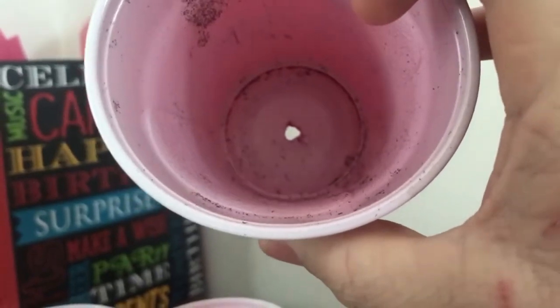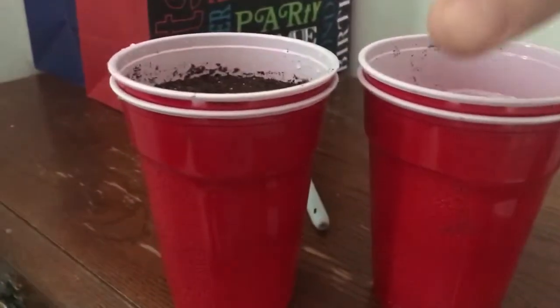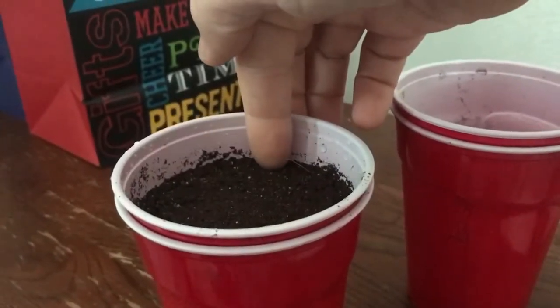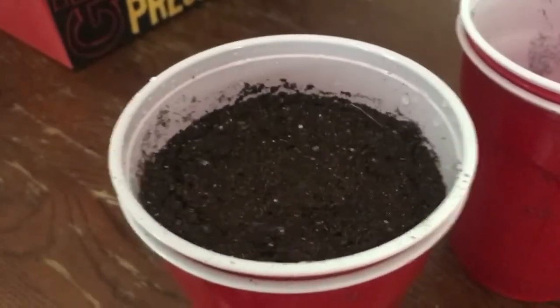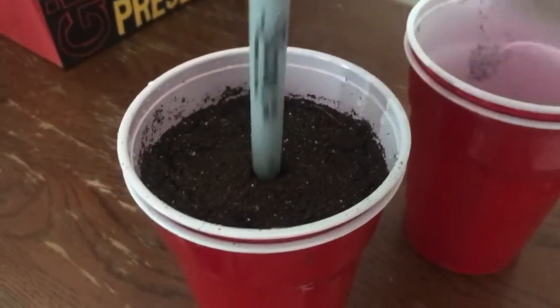Then throw it in here. I put the dirt in depending on what kind you want to use. Typically I leave about an inch of room for watering — the water will go down in there. I just water the top layer and throw the dirt up about an inch away from the top.